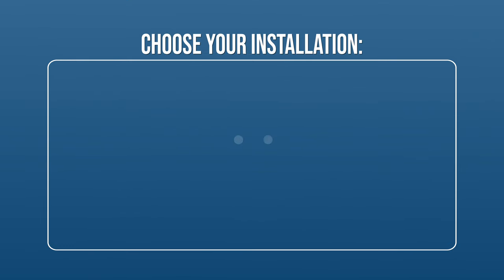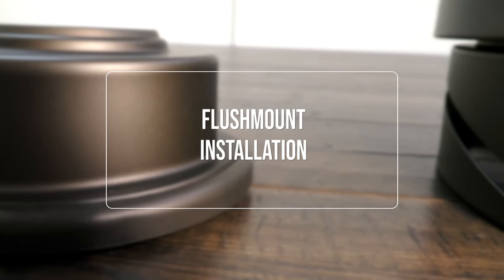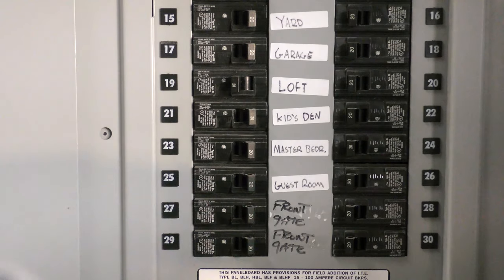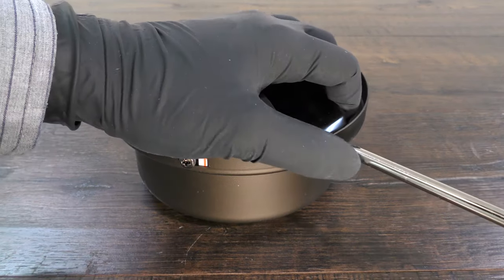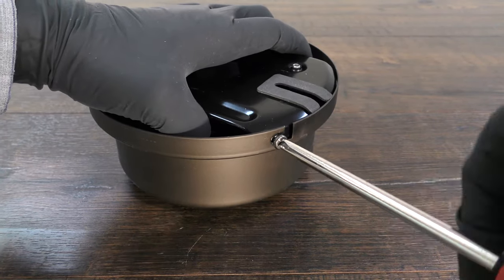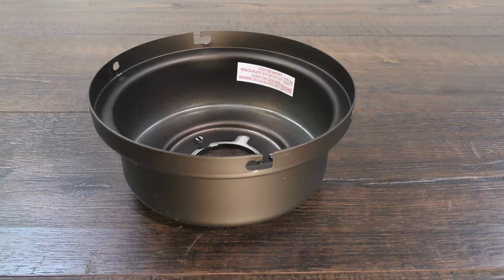Continue watching to learn how to mount the fan using the alternate flush mount installation, or skip ahead to the section for attaching the fan blades. Before getting started, turn off power at the breaker. Prepare the canopy assembly by twisting and removing the canopy ring, then unscrew the two non-slotted mounting bracket screws. Loosen the remaining two slotted screws. Remove the hanger bracket and bottom canopy cover.